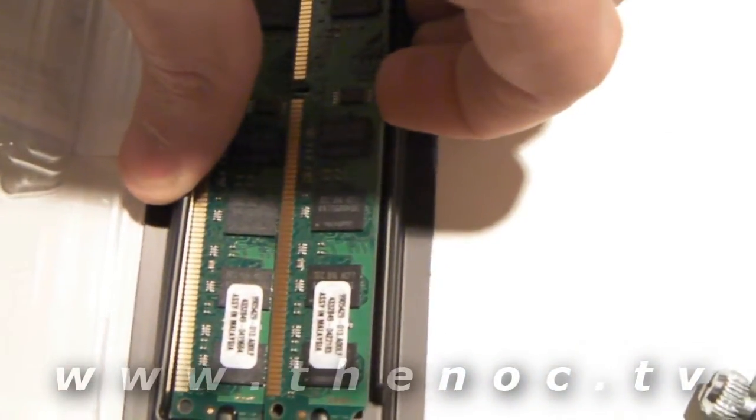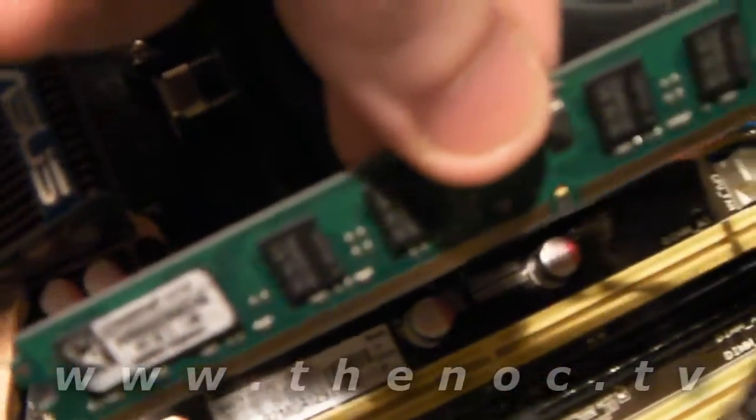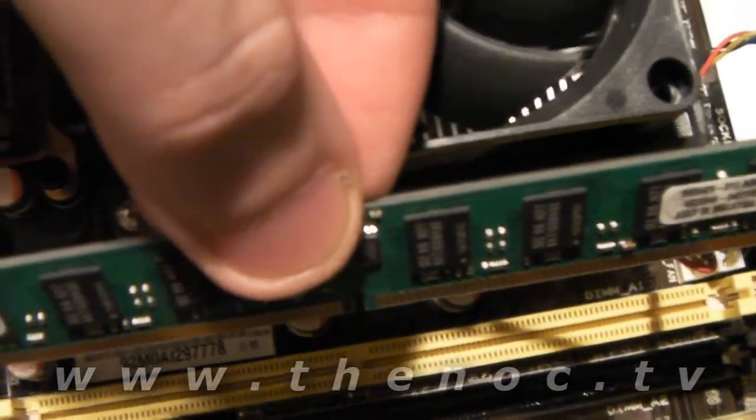So if possible, buy a dual stick set or a kit. As far as removing the memory sticks, it's pretty simple — usually you can just do a little bit of a wiggle on one side and it comes up pretty easy. There is a notch in the middle of the memory stick, and you'll see that this notch is going to match up with the notch on the board.